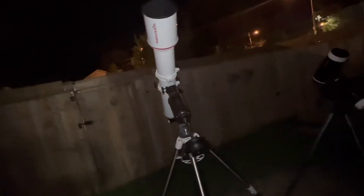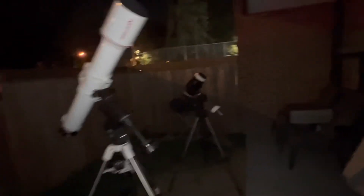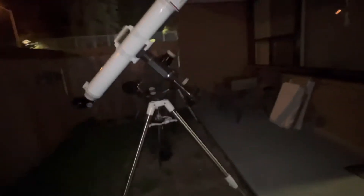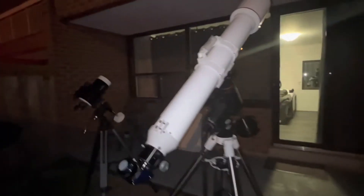Saturn is out, so we're going to test on that. It is a little bit windy today, but the good thing is we're testing both on the same night, so whatever the wind conditions are for one will be the same for the other.